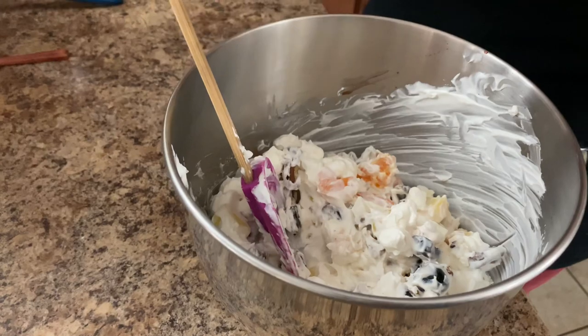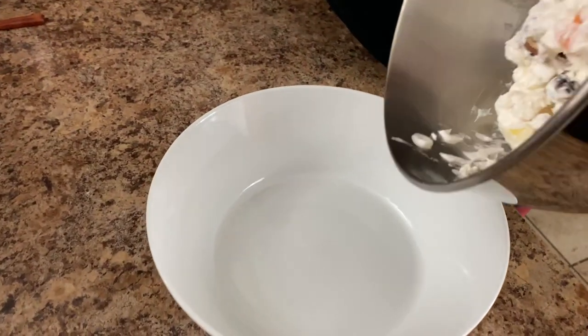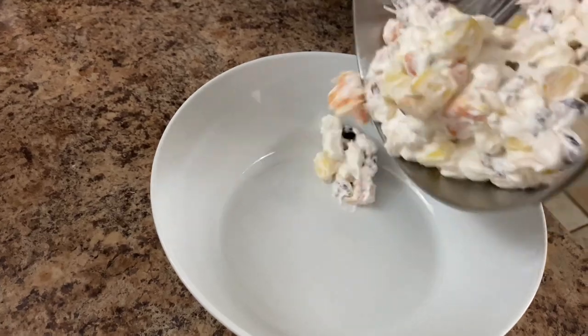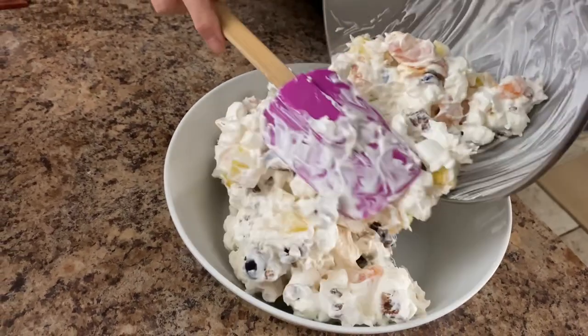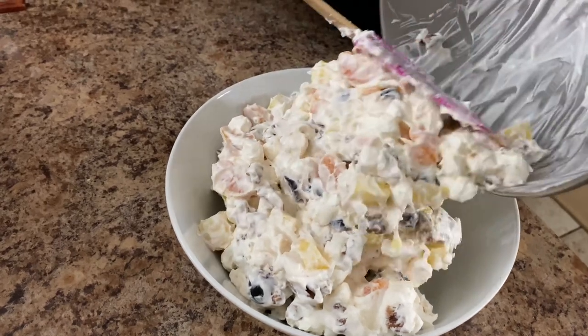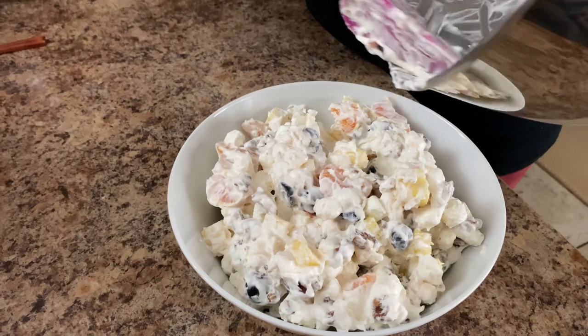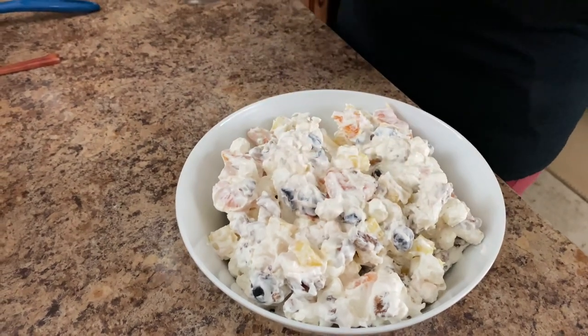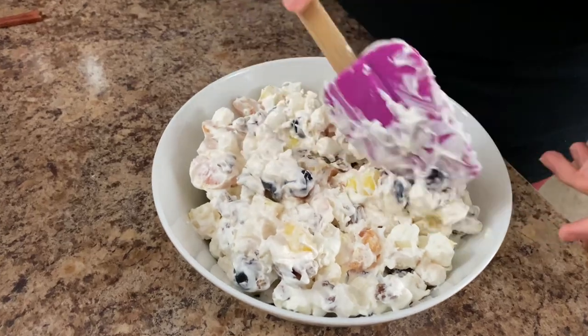I like to mix it up right before you get ready to serve. I don't like for it to hang out in the fridge — I just like it to be as fresh as it can be. I want you to try it with all the fresh fruit instead of canned. You're going to see the difference; I think it's just so much better. And I really want you to try those maraschino cherries.